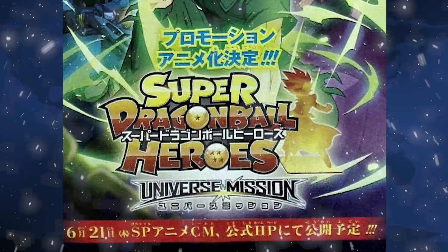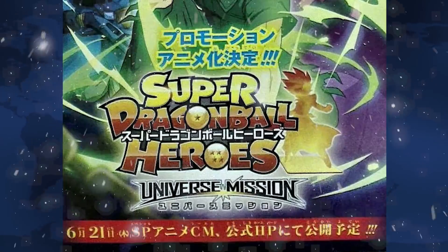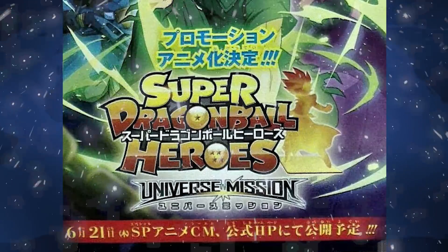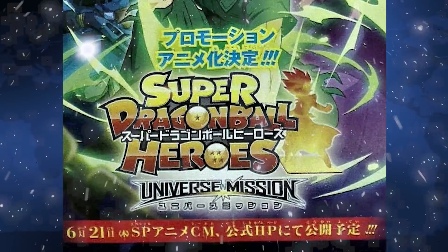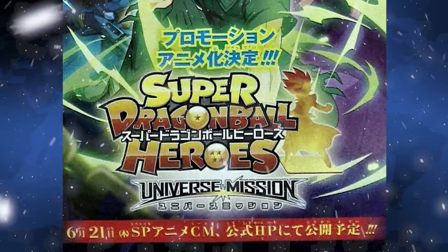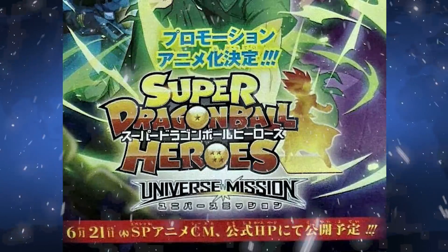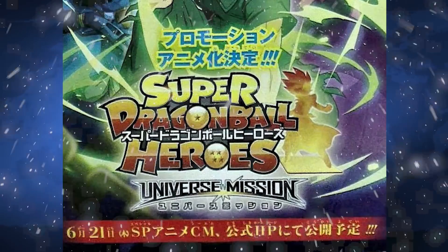One more little tidbit of information coming from GovitaXV on Twitter: on June 21st, we are supposed to get a special anime commercial of Dragon Ball Heroes the anime, so we'll probably get our first look at what the anime is actually going to be like. I figure it's probably going to be something like the cut scenes that we've seen already, but we should see that on June 21st, and that's probably going to be the trailer for the anime. Mid-July at some point is when the actual anime is supposed to come out, so they're releasing the trailer very soon before the actual anime comes out.